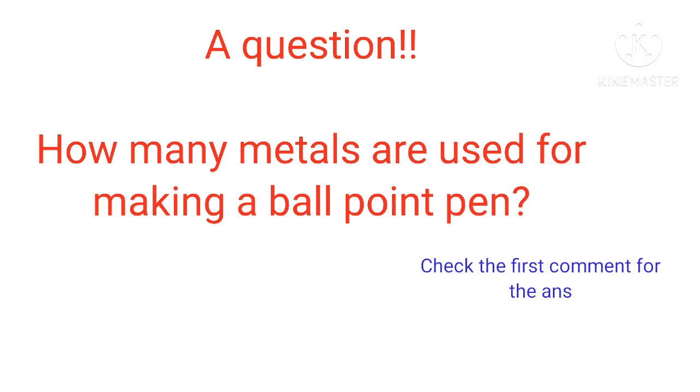Now, a question for you: how many metals are used for making a ballpoint pen? Check the first comment for the answer.